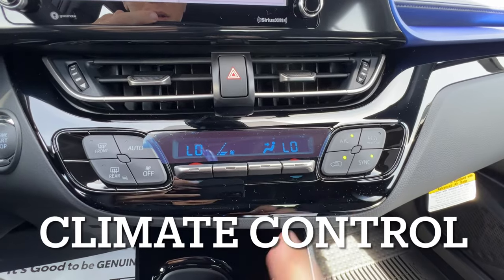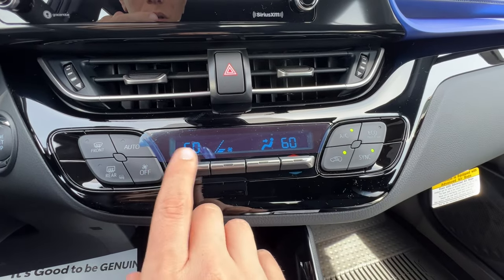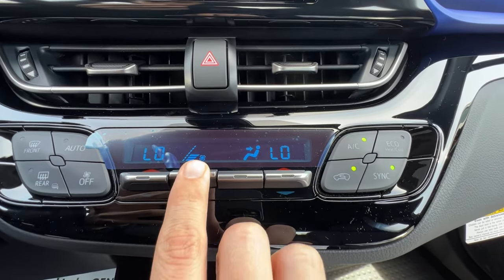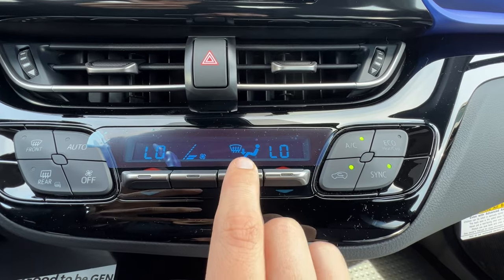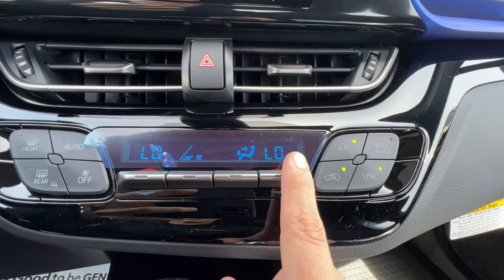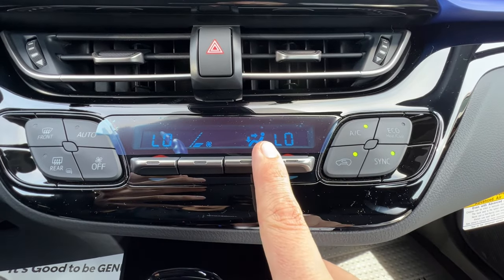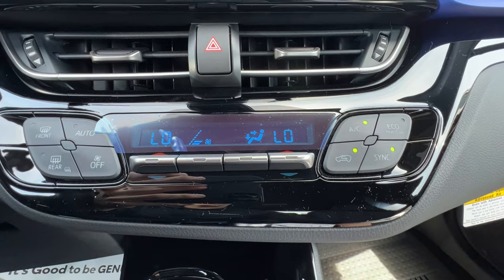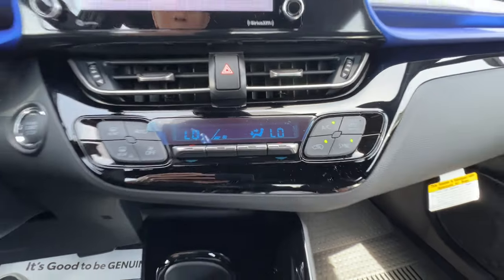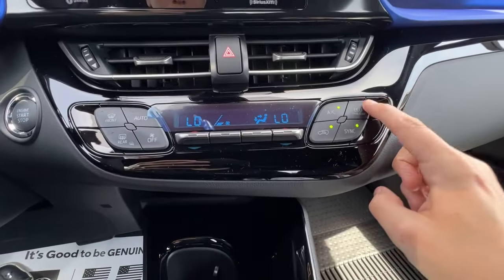The climate control on the XLE is dual zone, so I can have two different temperatures on each side, or I can synchronize them and control the whole car from the driver's lever. As we get closer you'll see the lever for each mode is right next to its symbol on the screen — fan speed is next to its lever, air direction is next to its lever, and air temperature is right next to its lever, so it's very easy to learn. Pro tip: when you need the AC to be cold, use AC and recirculate together. If I want to save gas mileage I can use eco heat and cool, and when I go into eco mode in settings it should automatically put me into eco heat and cool.